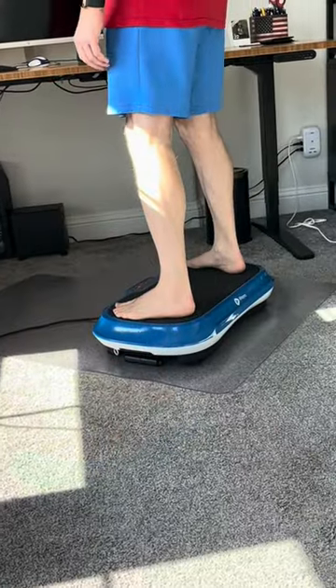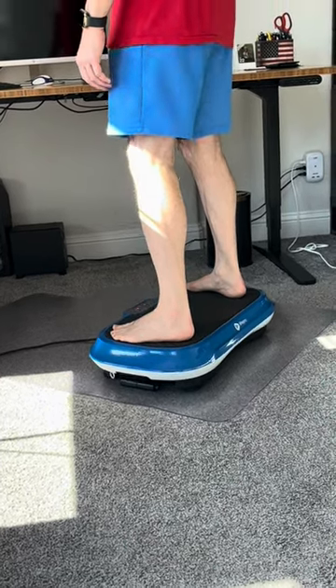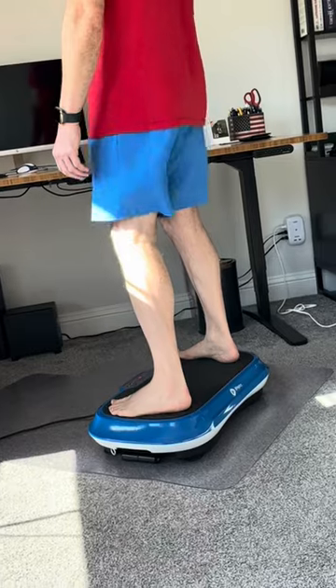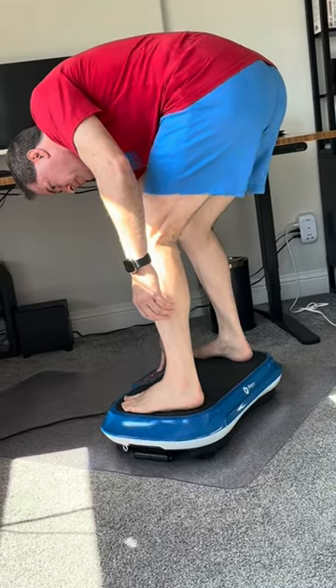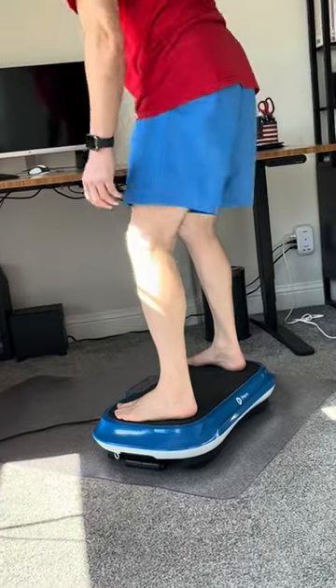Here it is on its lowest setting of 1. You can see it's jiggling slowly, but there's still a lot of movement in the body that it's making happen. This is up to a level 30. And now we'll take it up to the highest, which is 99 — this is the fastest that it goes.